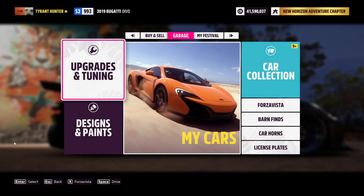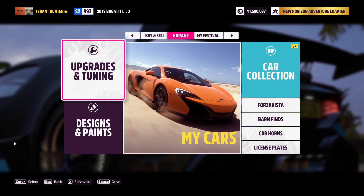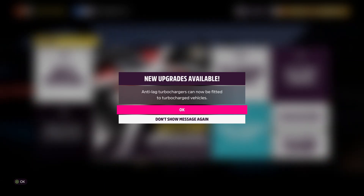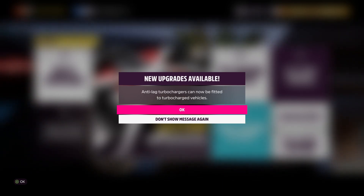The day has finally arrived ladies and gentlemen. With the introduction of Series 19, we now have anti-lag turbochargers that can be fitted to turbocharged vehicles. We're going to be checking out anti-lag turbochargers, how they work, and how they go hand in hand with the brand new launch control that's just been introduced in the game.